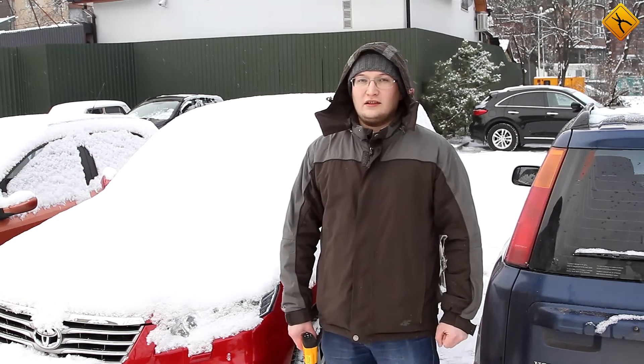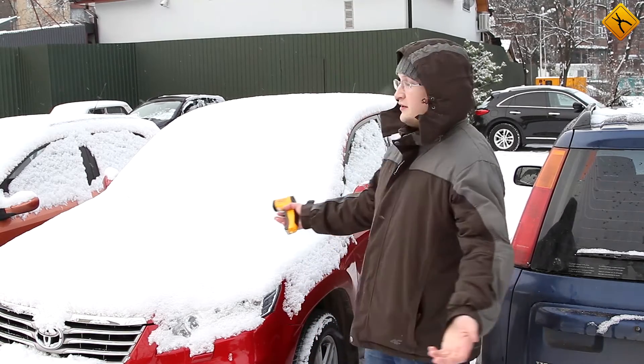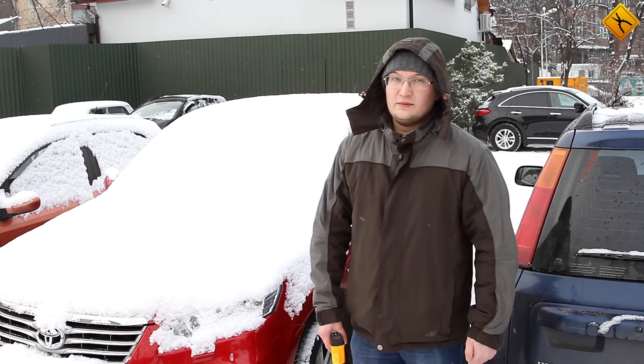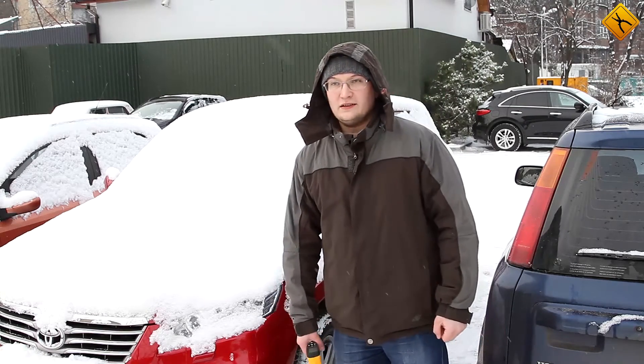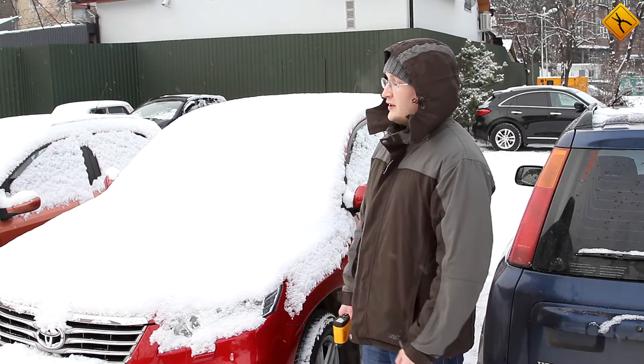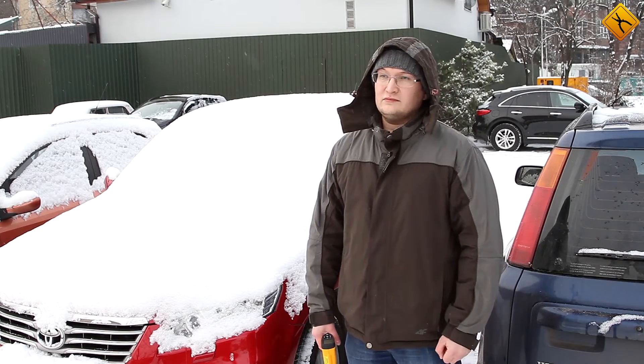Hello and welcome to our channel! Winter has finally come. For over a week the temperature has been in the negative 20 degrees Celsius range. This is a great time for fun and games, but for car drivers it is also a time for difficulties.